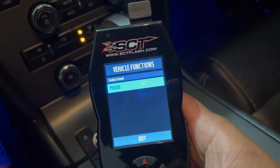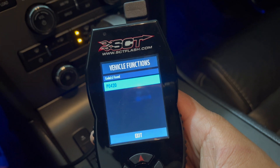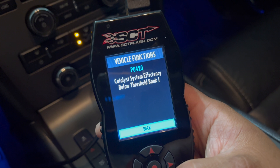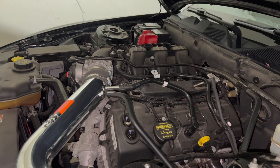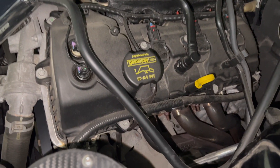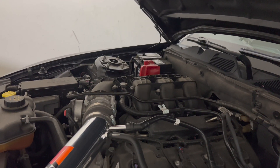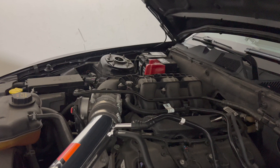I got a code P0420. My car has a BBK long tube headers and also a BBK cat X-pipe. I was reading and watching a lot of videos online and there are a lot of reasons that you get a check engine light.